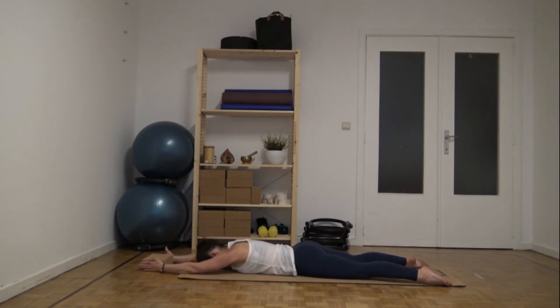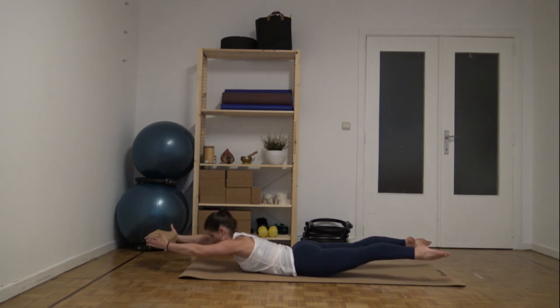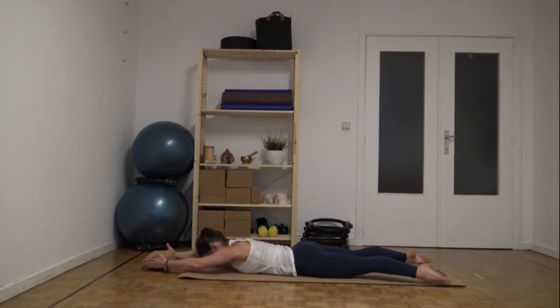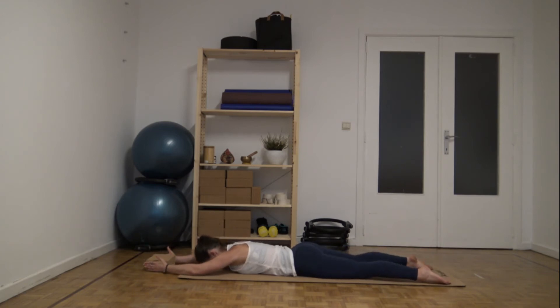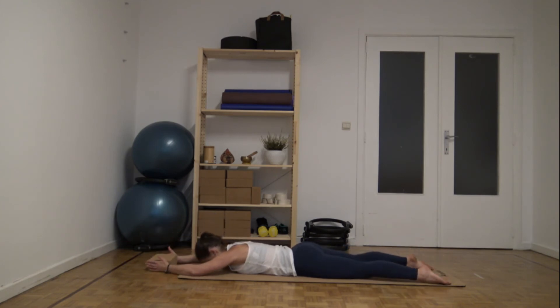Now, with the inhale, you will lift the block and the legs. Reach away. Exhale, lower down. Keep going. Inhale, lift, reach. Exhale, lower down. Three, exhale down.